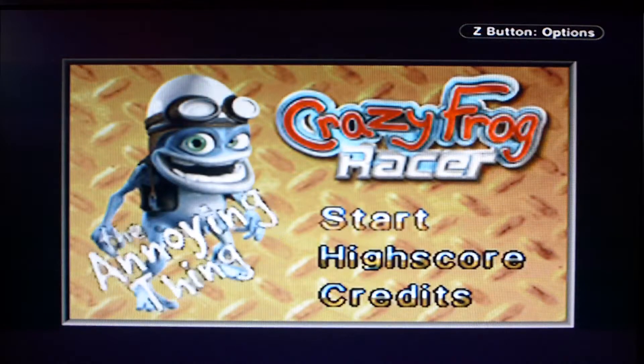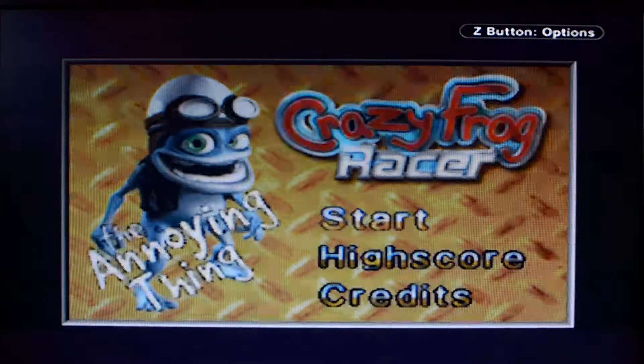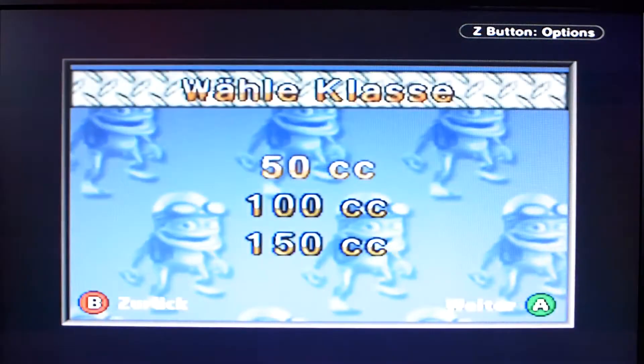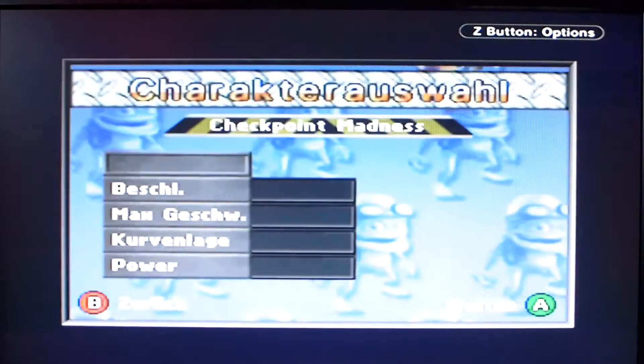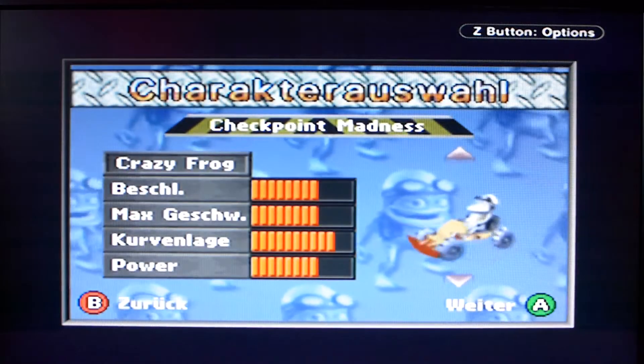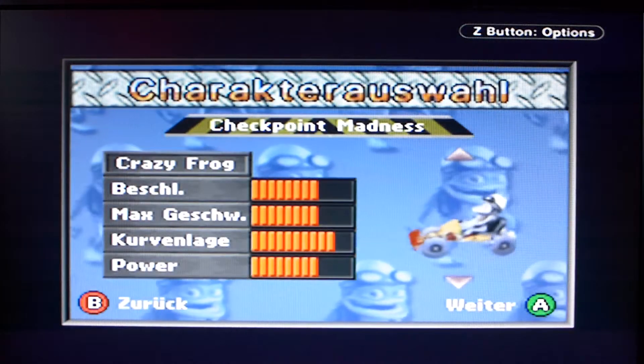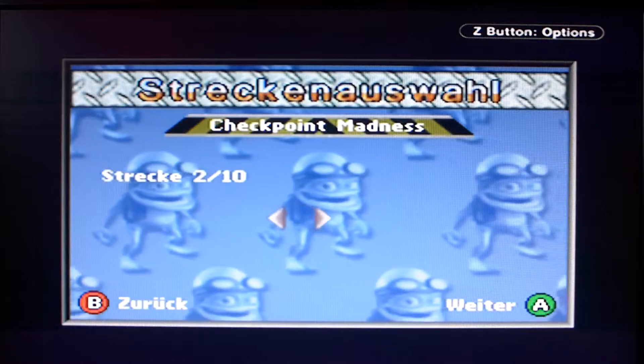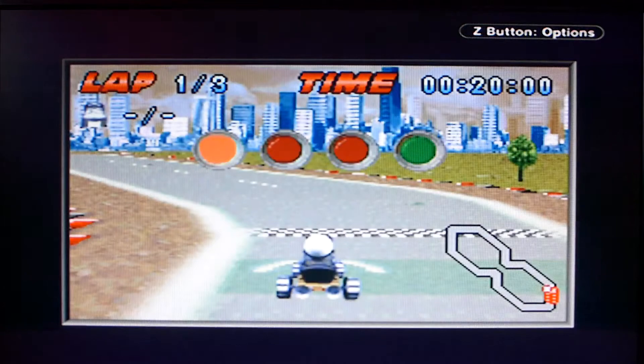Oh man, what sounds. The annoying thing – yes, it's really annoying. Let's look at Checkpoint Madness then and take the highest class. We'll take the title character himself, Crazy Frog. Okay, let's take that track. They all don't look particularly varied.